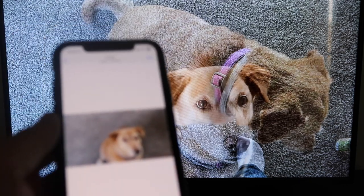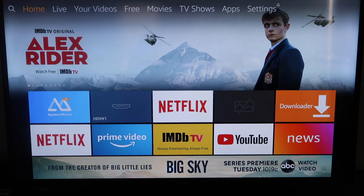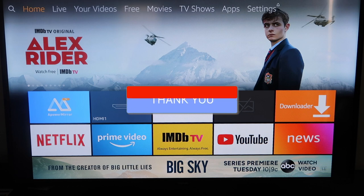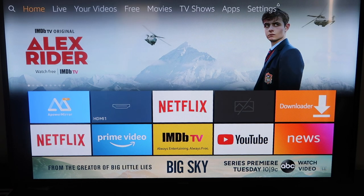That's how you mirror your iPhone to your Fire Stick. If this video was helpful, go ahead and click a thumbs up on it and subscribe to my channel. I make tech videos all the time and I'd love to have you back in the next one. Take care.